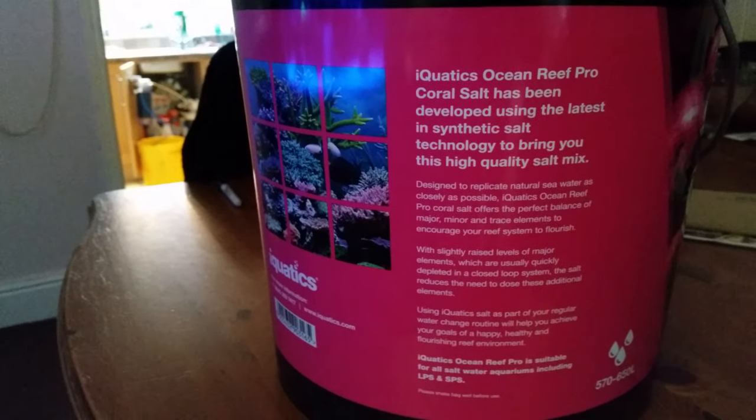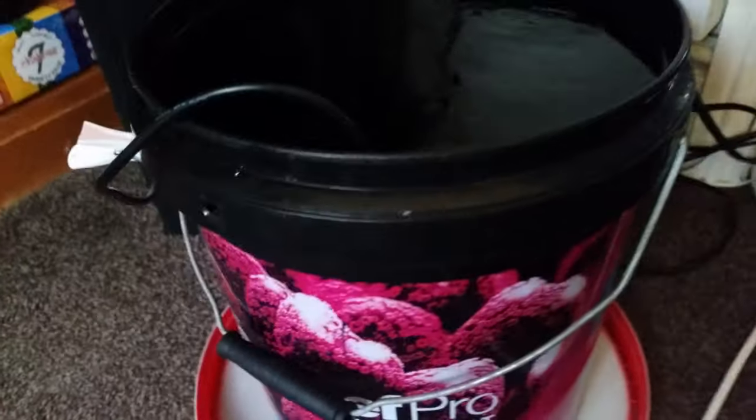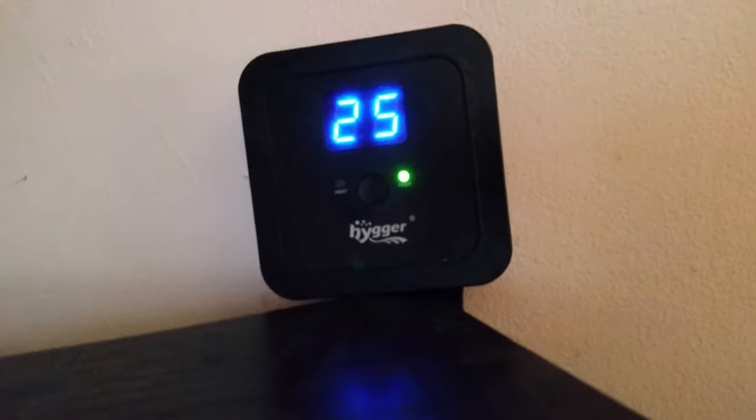Let me take you over to the nano system and show you how I do the water changes and what equipment I use. I've got a 10-litre bucket, and inside the bucket I have a small return pump.